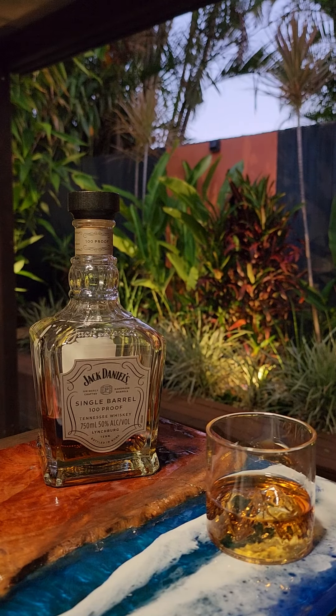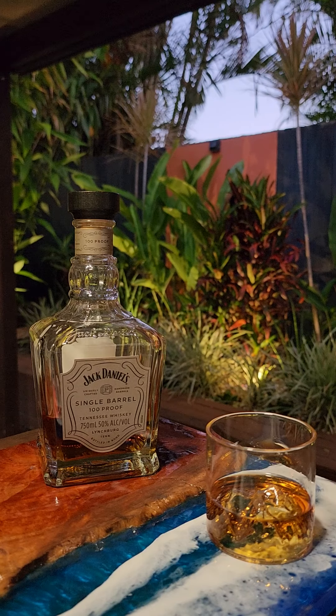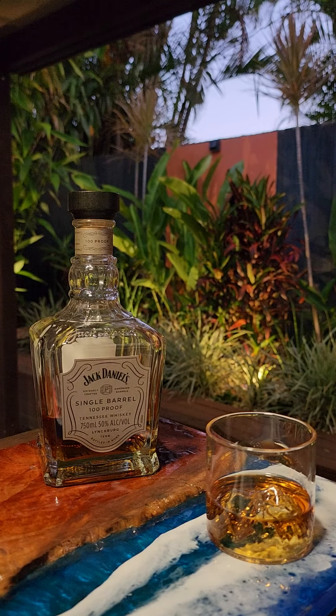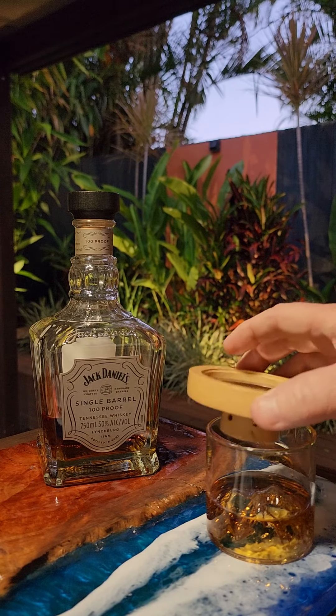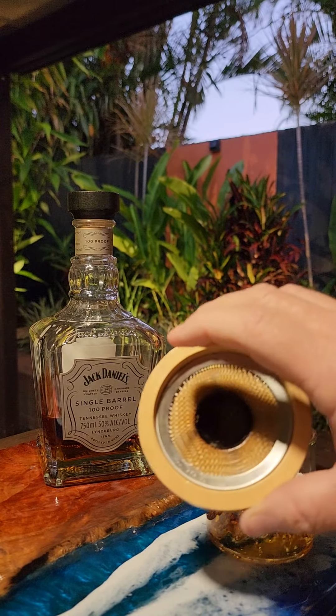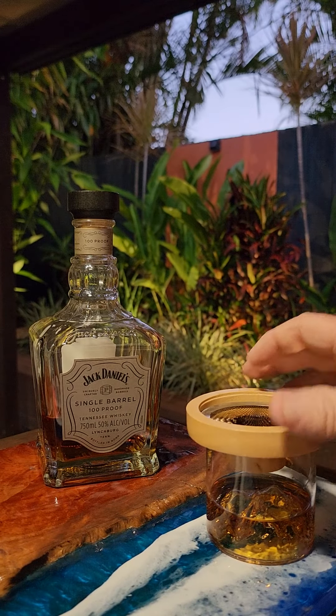Those of you that know me well know that I like my bourbons, so I've just put a glass here with a bit of my Jack Daniels single barrel for an expo on putting some smoke into it. I've got a little tray here with a mesh in it that I got a couple of years ago, and I'm just going to put that on there.